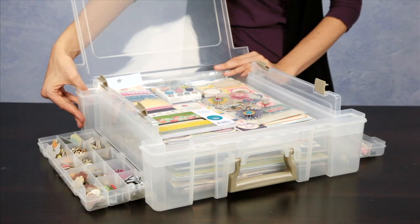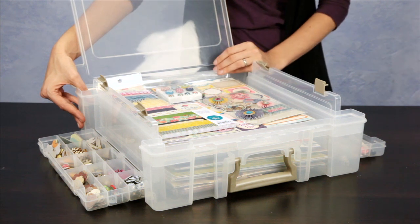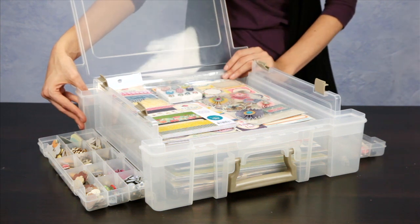These Art Bin Super Satchels are the perfect way to organize so many different crafting items. Remember, you can customize it however you want.